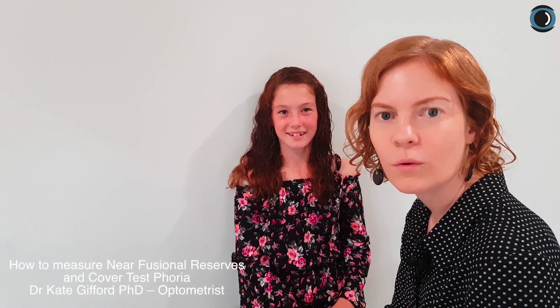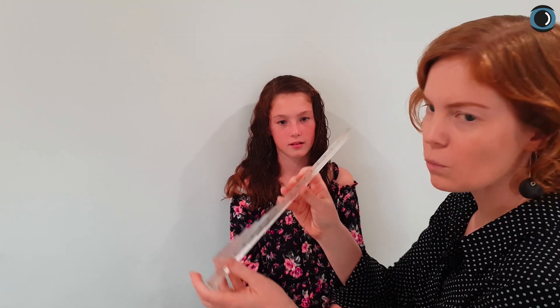I want to show you how to take vergence measurements with a prism bar — it's quite simple. I have my wonderful model Emily with me today, who I've known since before she was born. I'm going to show you how to do these measurements using Emily's eyes, which used to have some problems, but she did her exercises and now she's fine.